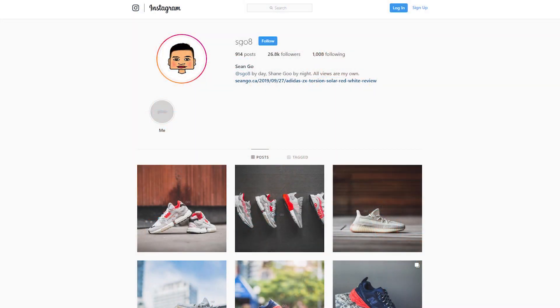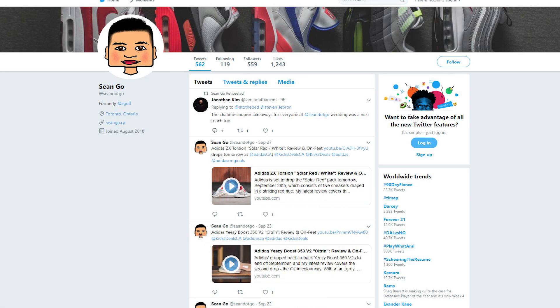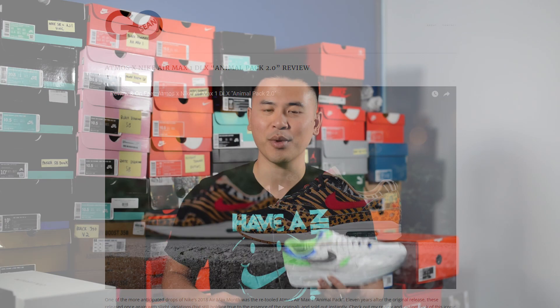Is this a shoe you guys would rock or is this a pass for you? If you guys like this video be sure to like, comment, and subscribe. Give me a follow on Instagram at sgo8, check out my Twitter at shawn.go, and visit my website at shawn.go.ca. Until next time, thank you guys so much for tuning in - hopefully you enjoyed this video and I'll catch you all in the next one.